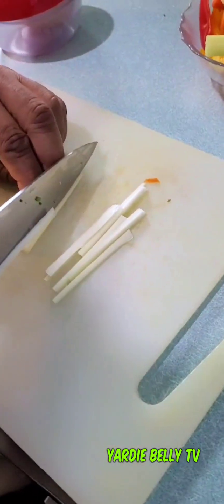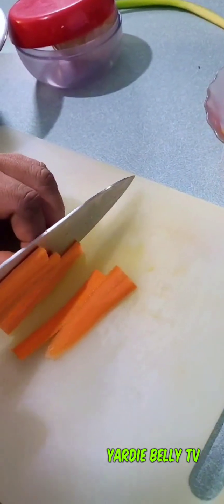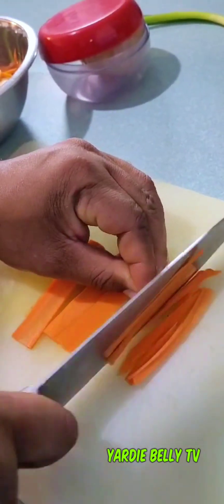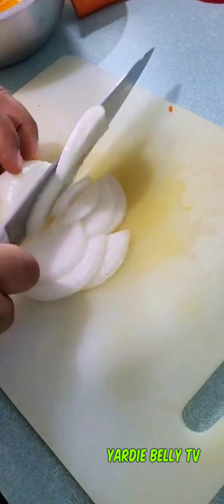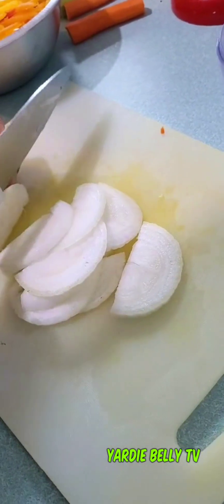Now I want to cut up my ingredients to start my escovitch sauce. I'm starting with some celery — normally I would be using chayote squash, or chocho, but I don't have any, so I'm using some celery and some carrots. I'm also adding some bell peppers, the pretty colorful ones because I like them, and I'm adding onions as well. Remember your bell peppers can spoil overnight, so you have to use them up.